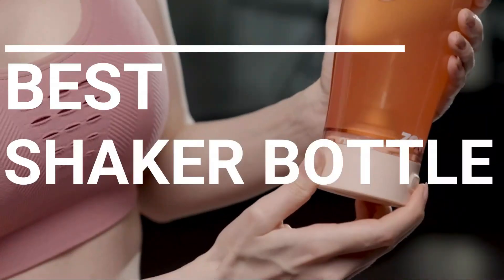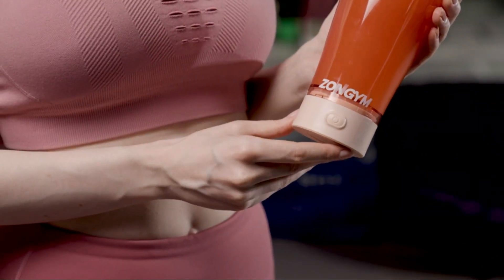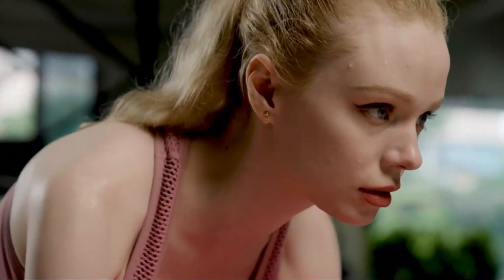In this video we break down the top 5 best shaker bottles you can buy right now. We made this list based on performance, features of the product, value for money, manufacturer's reputation, and most importantly actual user feedback. So if you choose from this list, you can be rest assured that you are buying the best shaker bottle on the market this year.